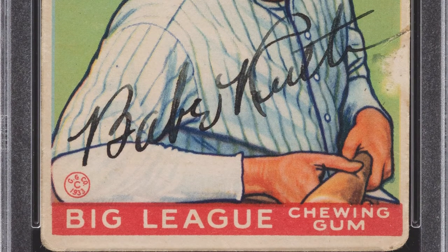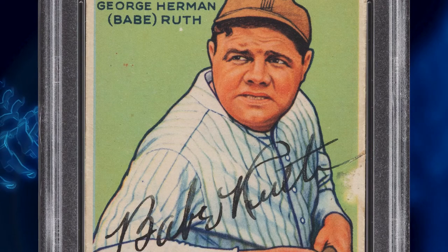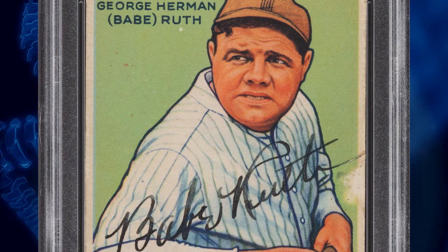Have you seen this example? I have seen it. The signature is graded a 7, which I find to be completely undergraded. I think it's at least an 8, and I would certainly review it. When you see a black fountain pen Ruth signature that you can literally see across the room, I find it hard to believe that can only be a 7.